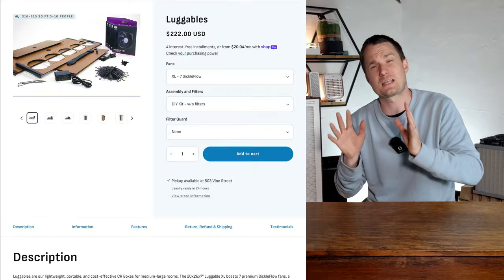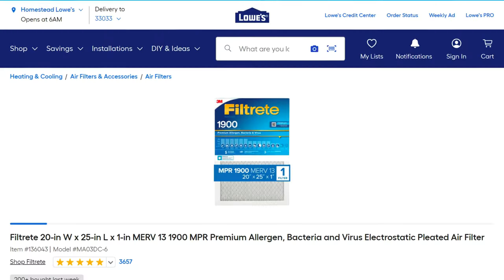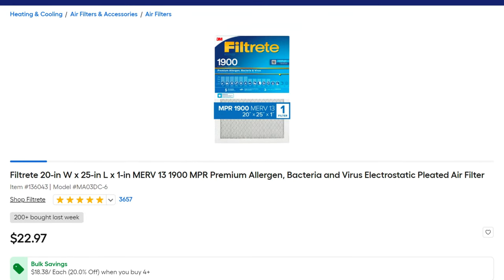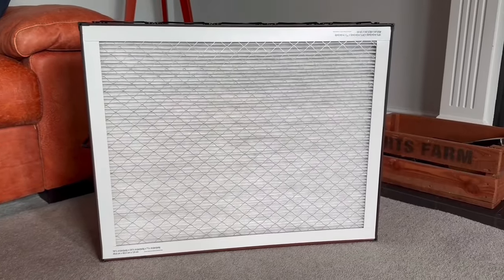When it comes to filters, Clean Air Kits recommends the 3M Filtrete MERV-13. The size is slightly different from a standard HVAC filter — it's 25 by 20 and 1 inch in width. You can use any MERV-13 filter; however, Clean Air Kits says that if you use another brand, you may need to use 2-inch filters to get the same level of performance, and there are various other options with slightly different performance values.